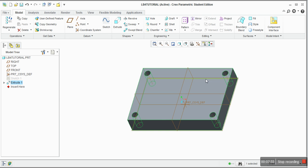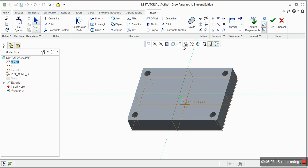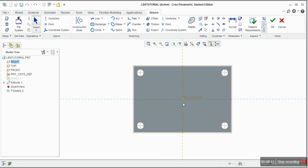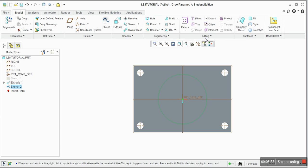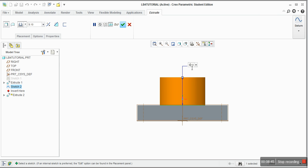Now we are going to sketch on top of the part. Go to Sketch, and it will ask you for the plane — sketch on the top surface. Look at it from the top so you can see what's going on. We want to make a cylinder, so draw a circle. Set the diameter to be 15. Press OK. Now extrude — look at it from the front to see what's happening. Set the height to 5. Now we have our shape. Look at it from the default orientation.